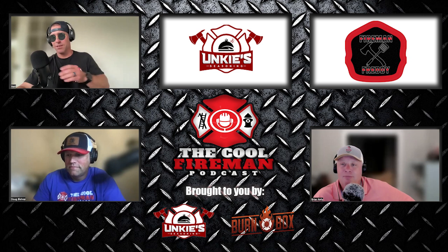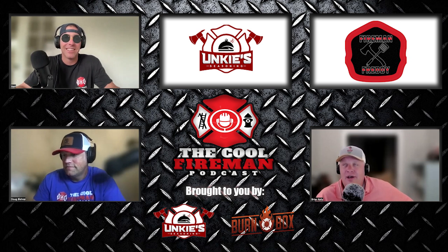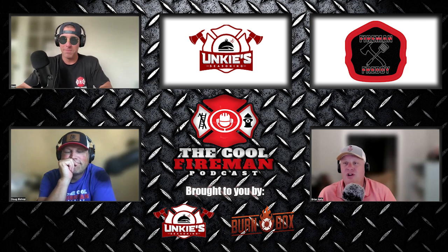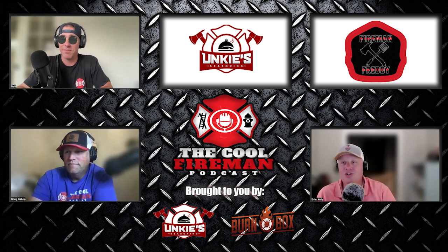Shout out to Matt's mom who stepped up huge and helped out. We had followers who dropped in — one guy with no fire service affiliation at all dropped $100 on our live. A good chunk of our money came from non-fire service people who just believe in what we do and believe in our podcast. Our chat thread for days after was pretty intense and hard to catch up on. It was so cool to see the support from sponsors and listeners.